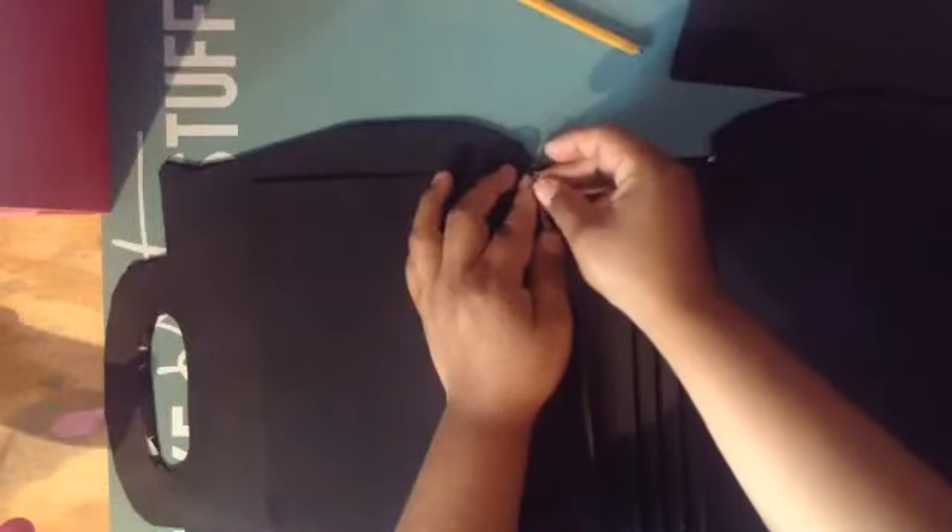I put a little bit of ATG here. Now I remove the adhesive — this one, the other one, the other one, and the other one. Then I put pressure so it sticks, and there you go, like this.